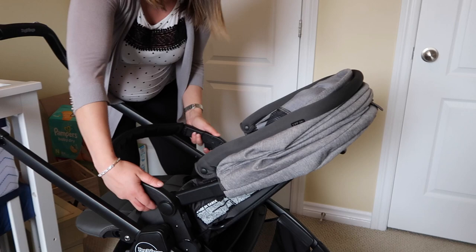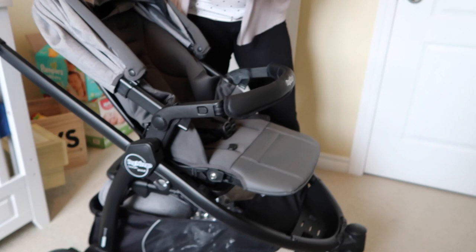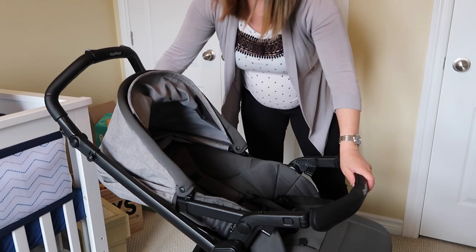You can take the seat right off with these clips — it's super light. Then you can turn it right around so that as the baby gets older, it can face outward if you want.